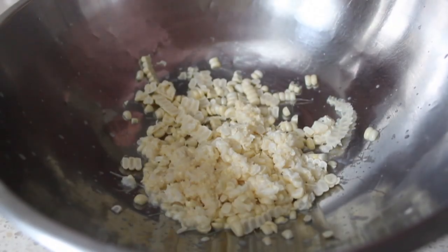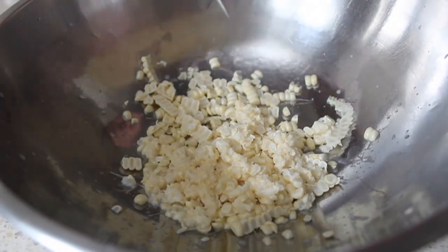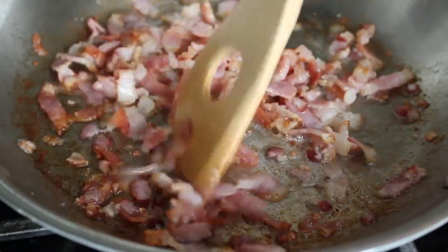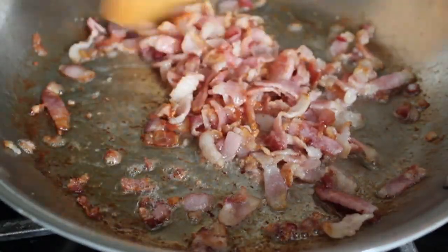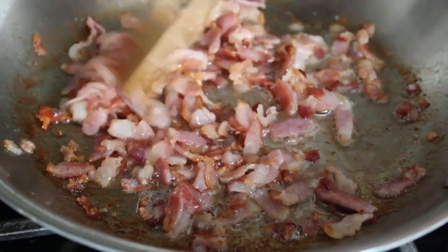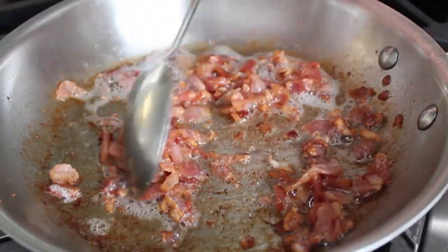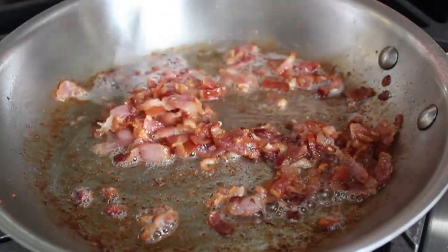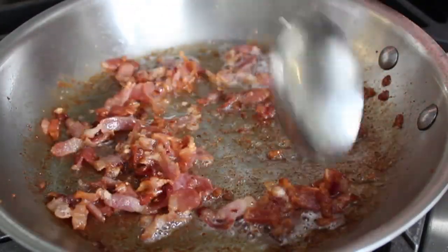Once we've sliced and scraped two ears of corn into a bowl, we're going to go back and check our bacon, which hopefully is getting crisp by now. Please make sure your bacon gets nice and brown and crispy — you do not want it too fatty. No one's ever had a warm bacon and corn relish and said to themselves, 'this is good, but I wish it was flabbier.' So make sure you cook the bacon thoroughly.